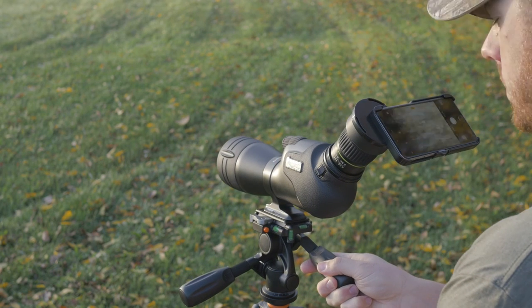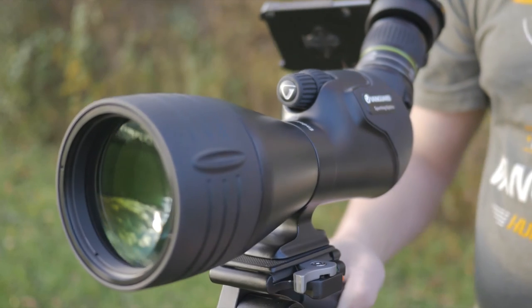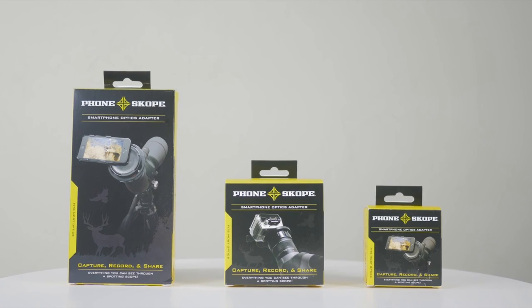There's no denying the overwhelming growth of spotting scope and binocular digiscoping. Glass in with Vanguard, and then capture an amazing photo using smartphone optics adapters by PhoneScope.